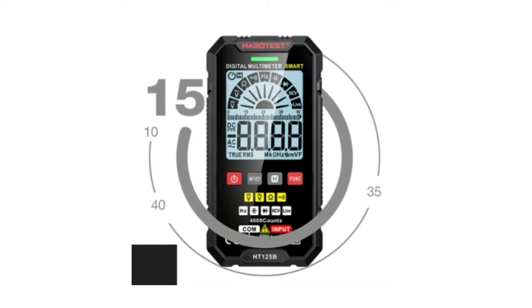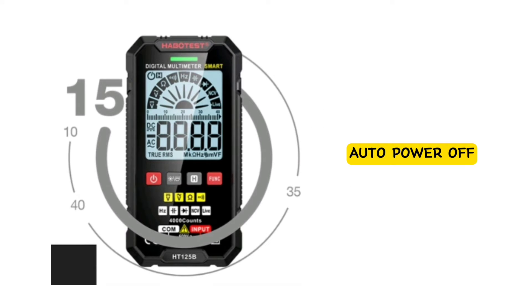The battery of the Habitis HT125B is 2 × 1.5-volt AAA batteries. The instrument defaults to having the auto-power-off function enabled. If there is no button operation within 15 minutes of start-up, the instrument will automatically shut down to save battery energy.